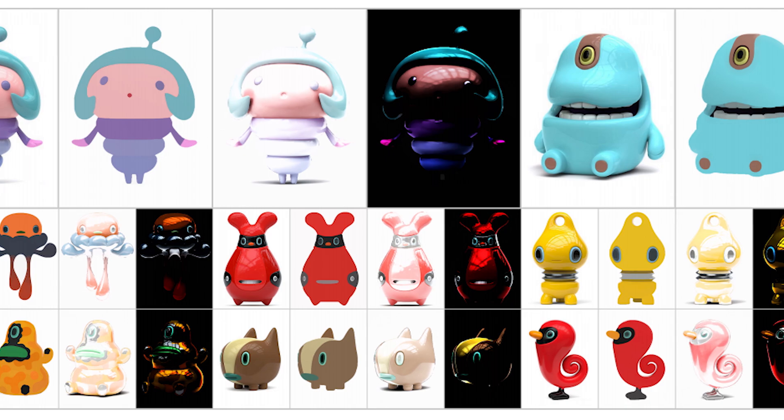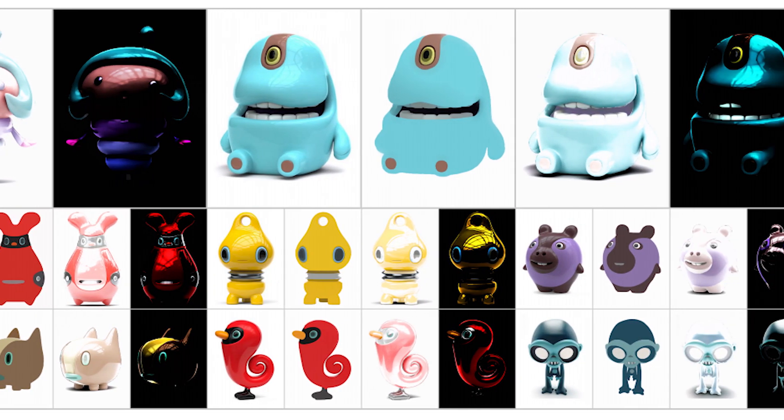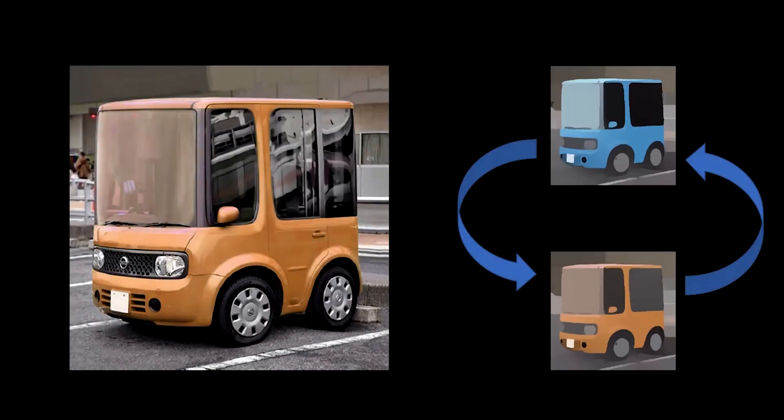The results from this AI can be used in various occasions such as visual enhancement, image decomposition, texture replacement, relighting, recoloring, and stylization.